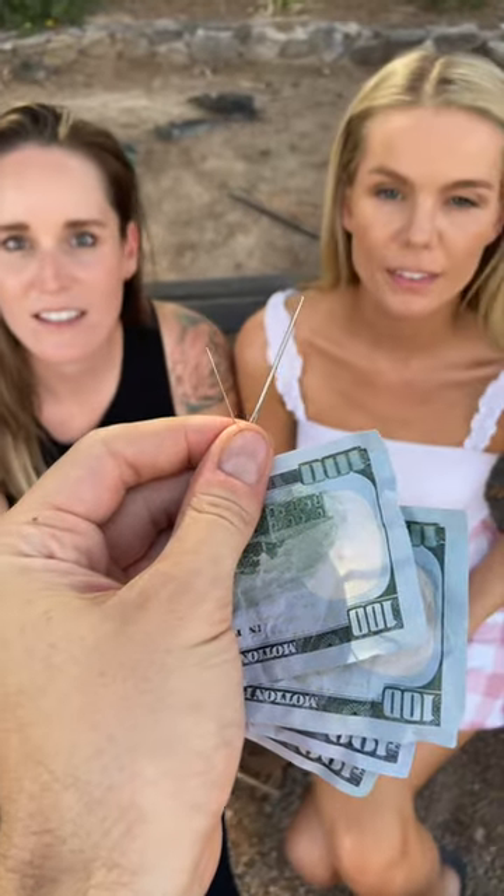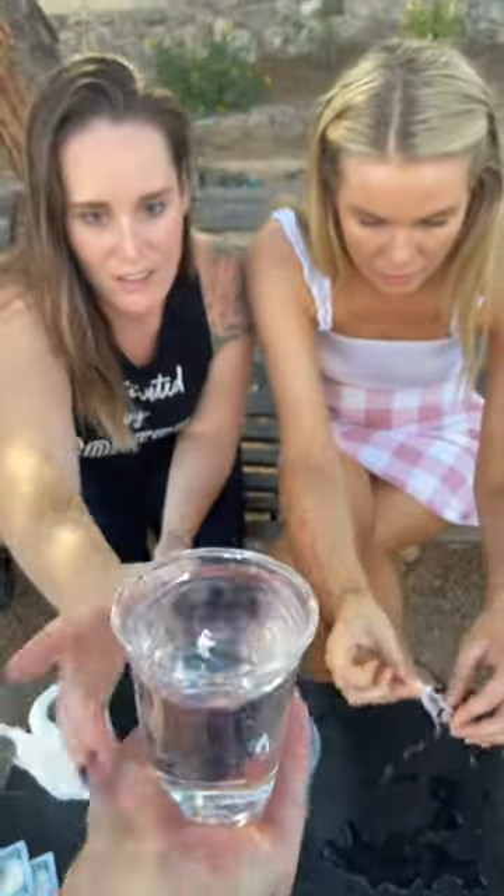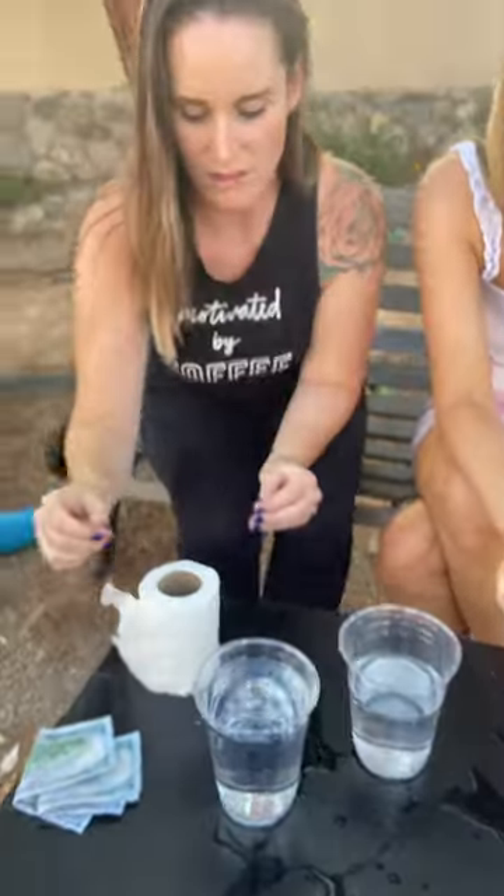Which one of you is scared of needles? You're both scared of needles? Nothing to be scared about. Watch. Take this cup of water, put it on the table. Tear off a small strip of toilet paper.